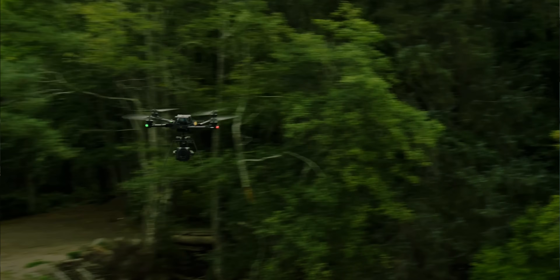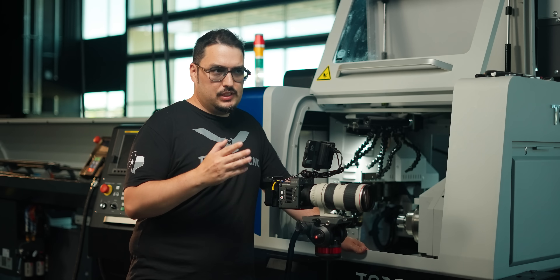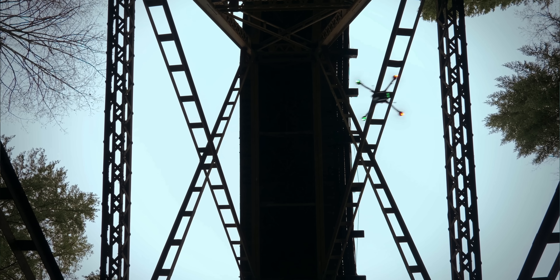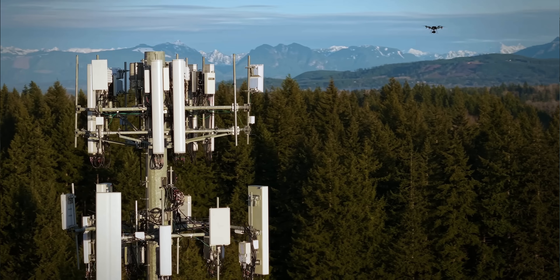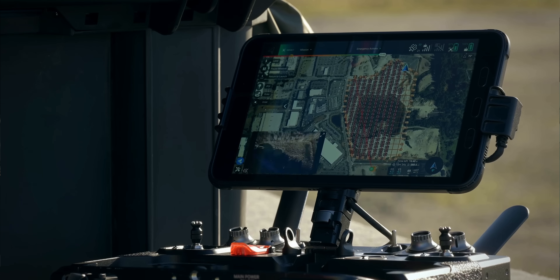Even FreeFly's drones can be used in different ways. Normally you think of drones for filming or drone shows, but these drones are so well made they can be used to transport objects such as medical supplies or deliveries, and you can use them with lidar to scan the environment and for mapping.